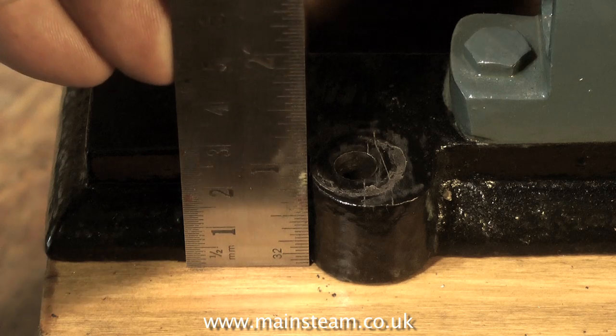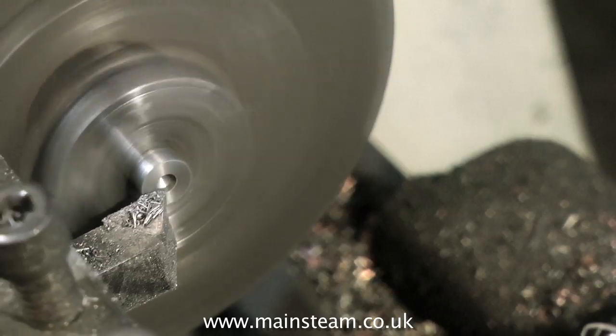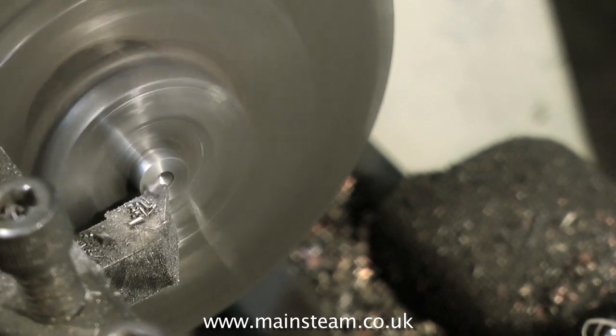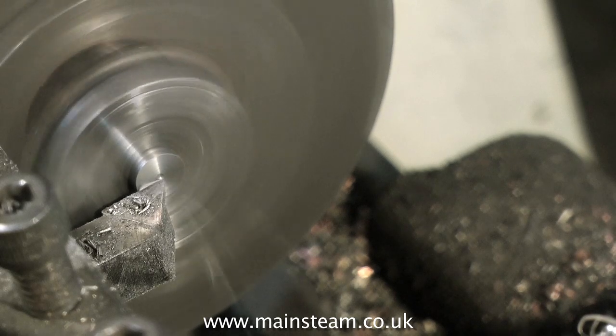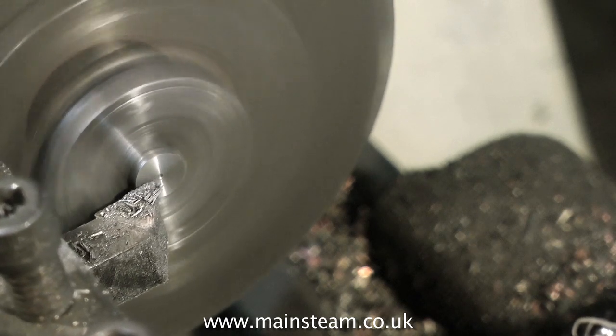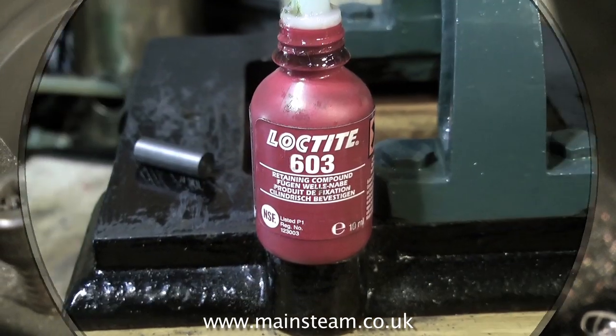I need to end up with 4 pieces of cast iron, 1 inch long and 5 sixteenths of an inch in diameter. Here you see me machining off the centre, because I don't want a centre hole left in the work. I just need 4 little barrels of cast iron to plug the holes.